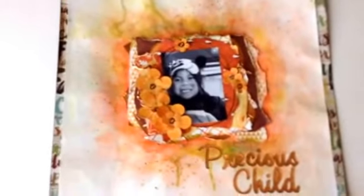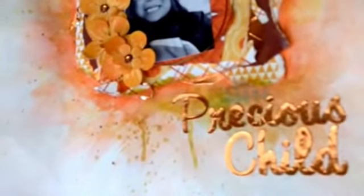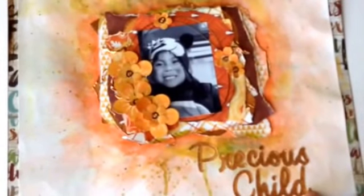Let me put this away so I can show you the next thing I made — this layout. It's a mixed media layout; I used a few different mediums on it. This 'Precious Child' piece is actually a metal paper — I've had it in my stash since the very first time I ever went scrapbooking shopping, so it's very old. I don't even know who made it, but it was adhesive-backed and came in three different colors, like aluminum, and it's very thick.